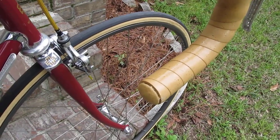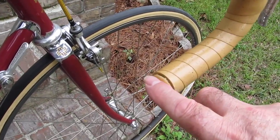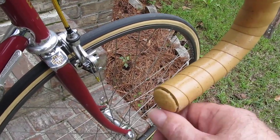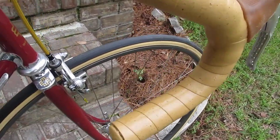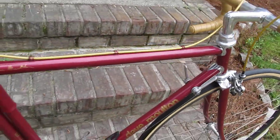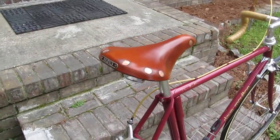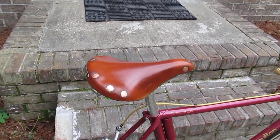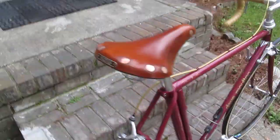And there's a last touch — the end plugs here, I cover those with some canvas and shellac them to match the tape. Finish it off with a Brooks saddle in honey colour, which goes nicely with the scheme.